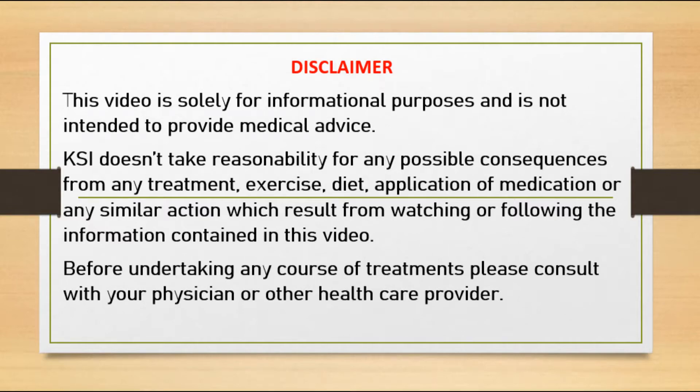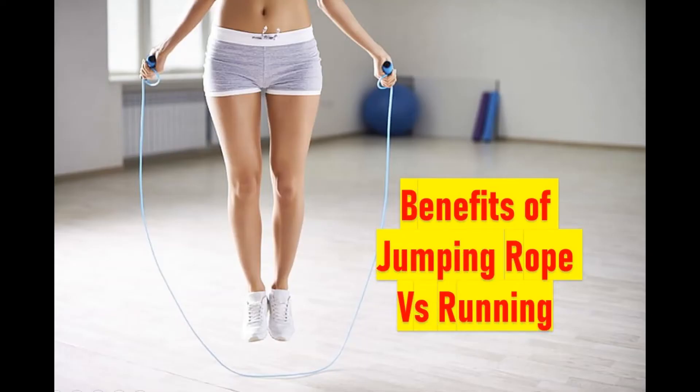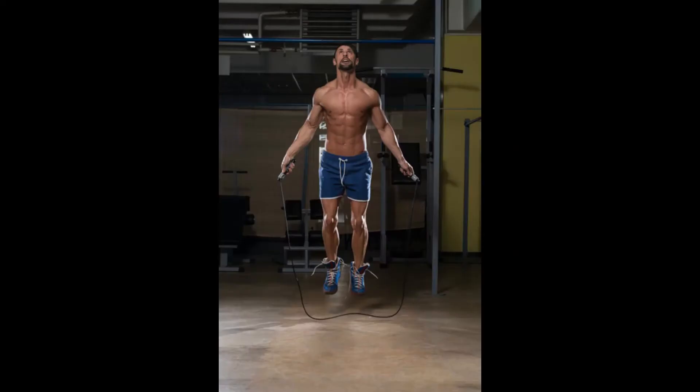Skipping rope doesn't skip a workout — when was the last time you jumped rope? It's cheap and portable, and burns more calories than you might think. Here are some benefits of jumping rope you probably don't know.